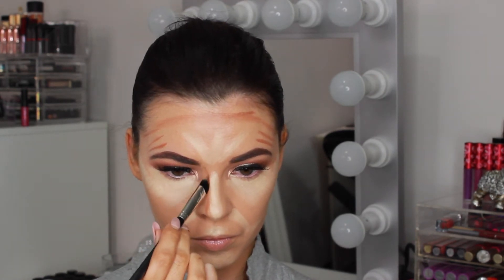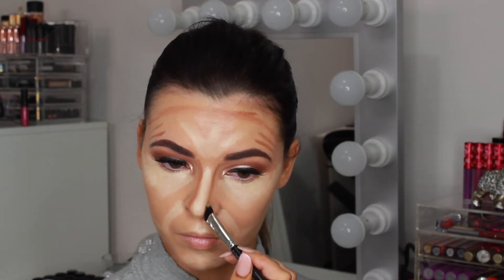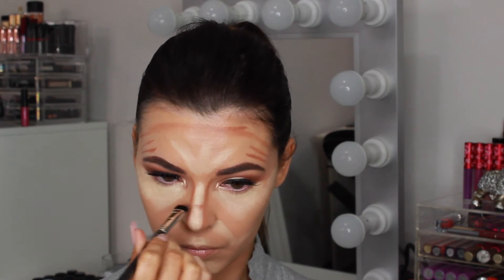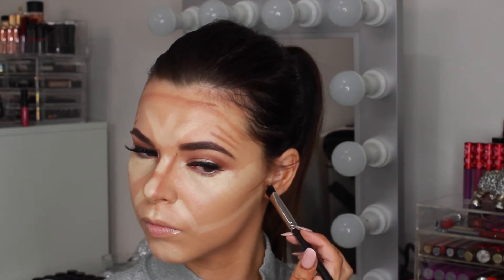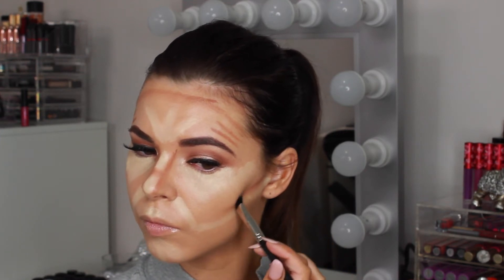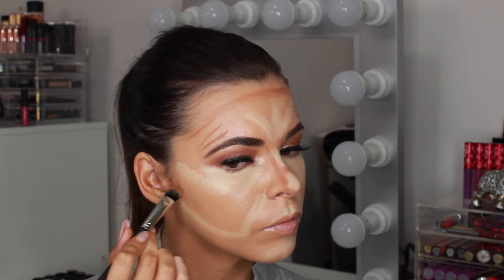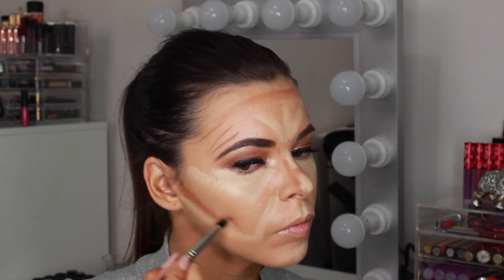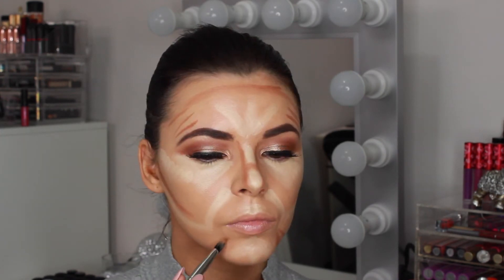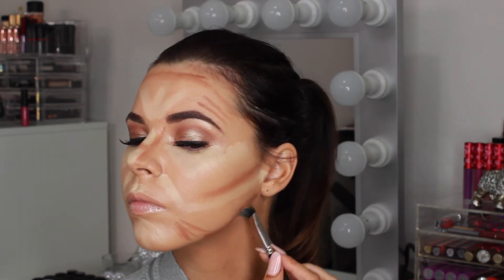Then I'm going down the sides of my nose to give it a slimmer look. I'm contouring in the hollows of my cheeks, which makes your cheekbones look higher and more sculpted. I also like to contour around my chin and along the jawline to give a more oval shape to the face. This is the face shape you want to achieve when highlighting and contouring as it gives a more balanced shape to the face.